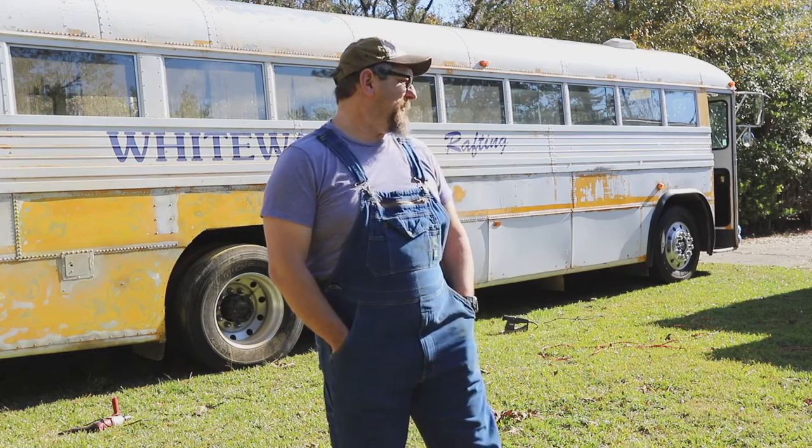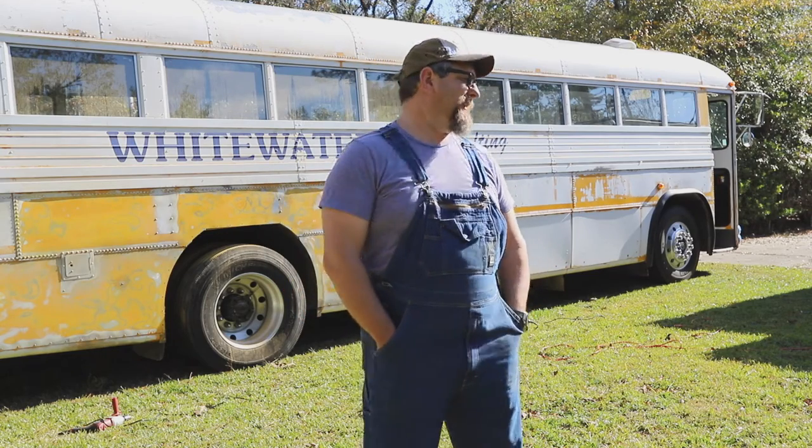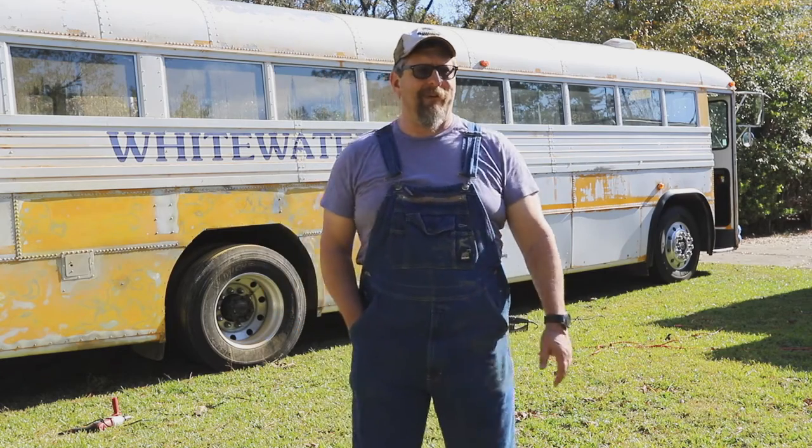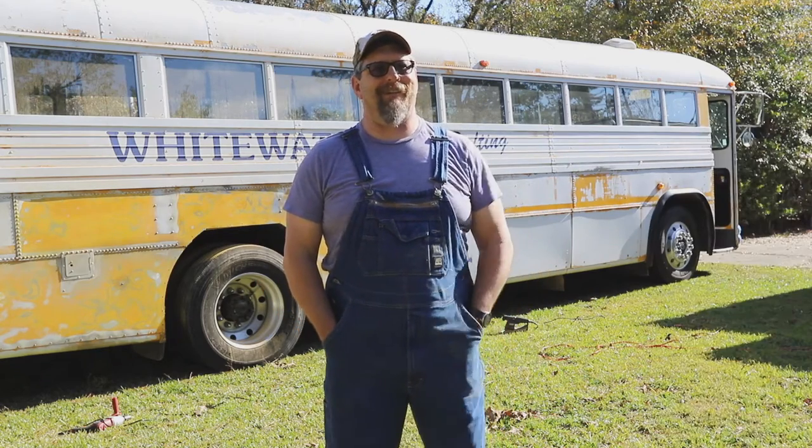My wife, my son Sam — who has excellent taste — and I decided on a '55 Chevy color scheme, which is Indian Ivory and Regal Turquoise. The problem with painting a bus is the fact that it's a bus — they're massive and they just take a lot of paint.